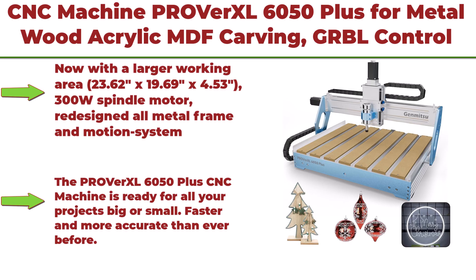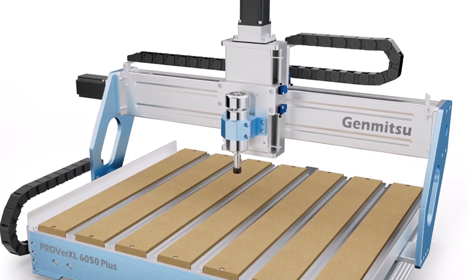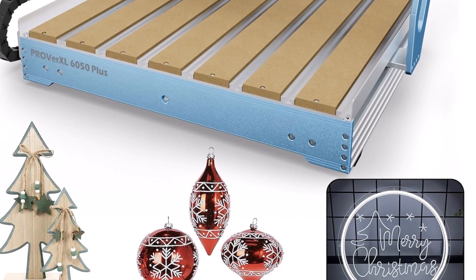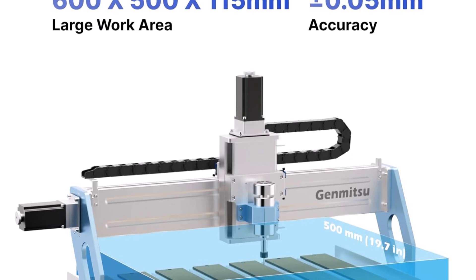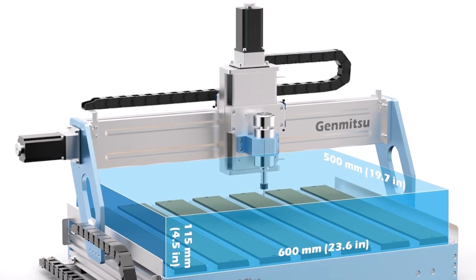Top 3: CNC Machine Probertsle 6050 Plus — for metal, acrylic, and MDF carving. GRBL-controlled 3-axis milling CNC router with a hybrid table and working area of 600 x 500 x 115 mm (23.62 x 19.69 x 4.53 inches). It features a 300W spindle motor and a redesigned all-metal frame and motion system, ready for projects big or small, faster and more accurate than ever before.